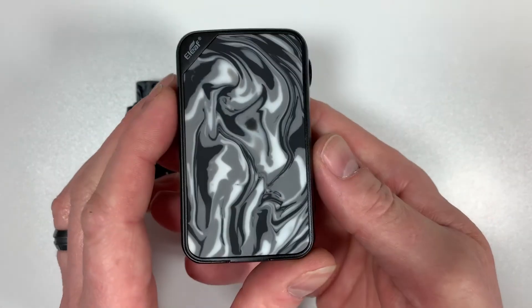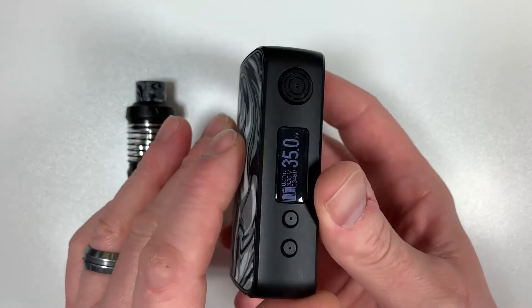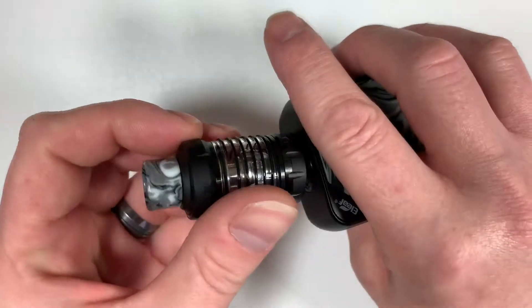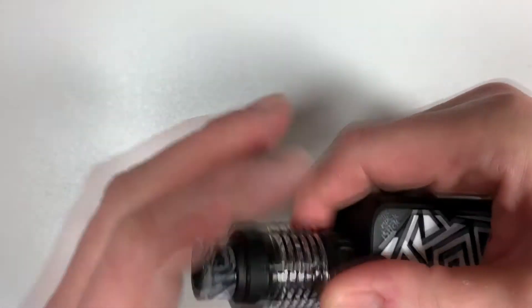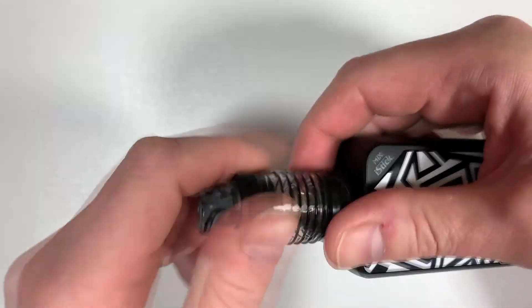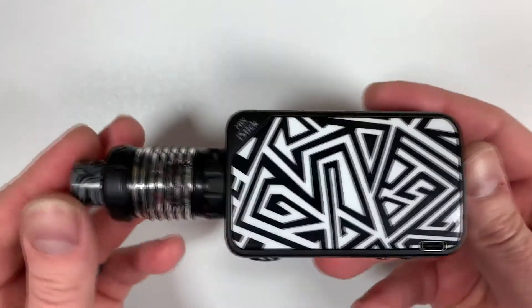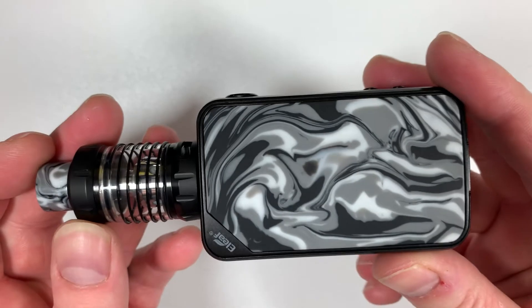That's it from the mod — very very simple and easy to get into and use. It's a very classy looking device and sits in the hand perfectly. Let's put the tank on top. Look at that — very nice looking mod. I would highly recommend getting one of these.